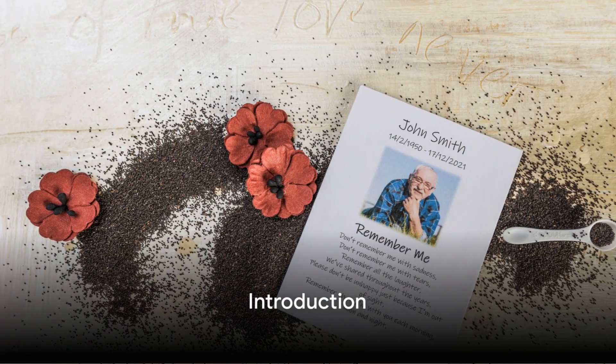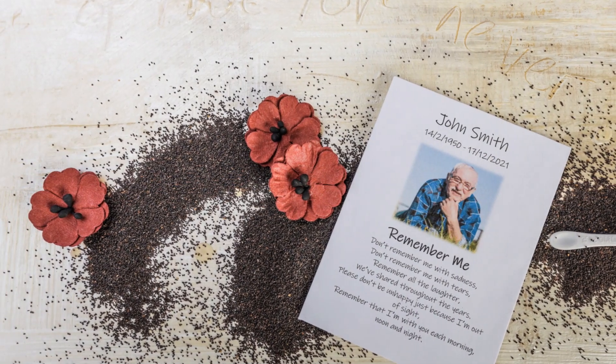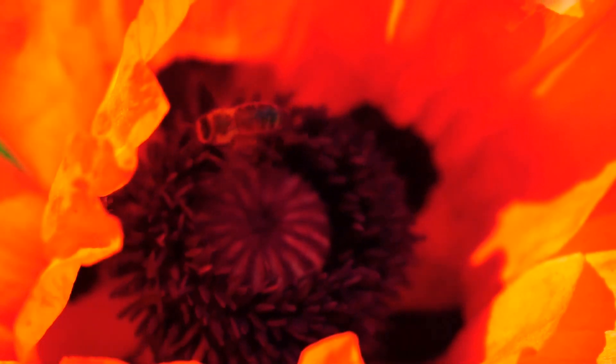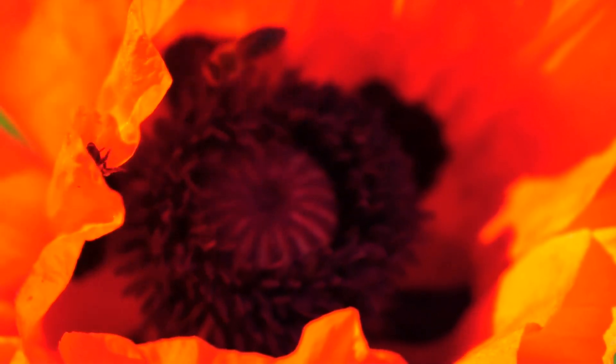Welcome to Blooming Memories Growing Guides. You may be here as you have received one of our personalized poppy seed packets from a special event and you're wondering how to sow these tiny seeds. Today we delve into the world of poppies — these delicate beauties that hold a special place in our hearts as symbols of remembrance and bring a unique charm to any garden.